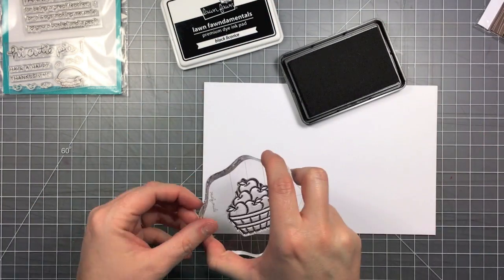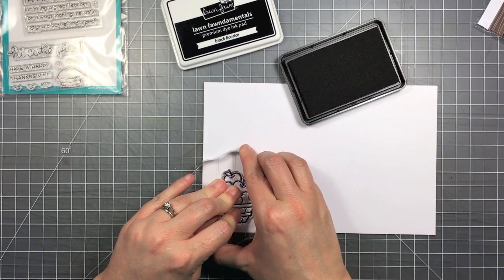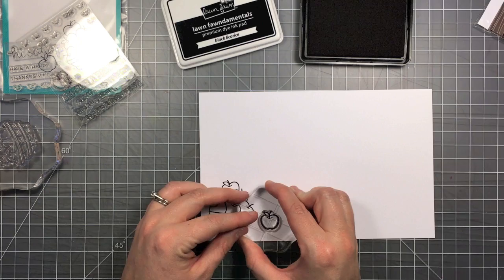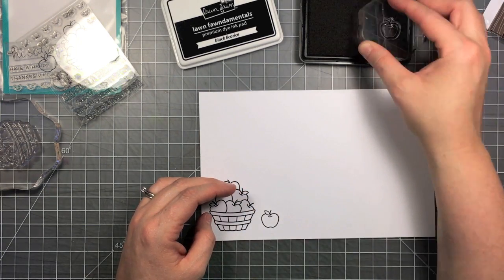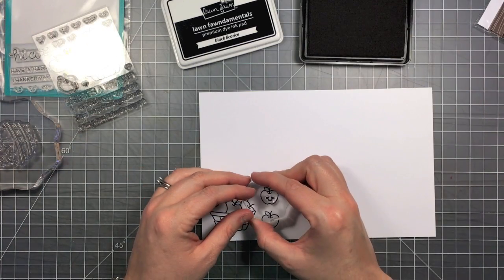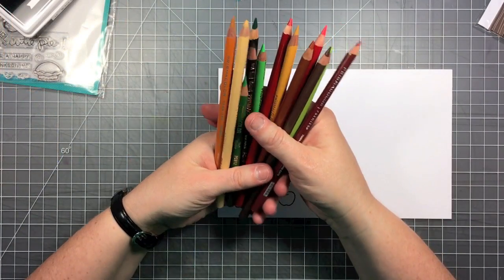First thing I'm going to do is stamp out my images — I've got this basket of apples and I'm going to be stamping it with the black licorice Lawn Fawn ink because I'm doing colored pencil coloring, so I don't have to worry about my ink smearing. I'm also going to stamp out the single apple and add a little smiley face with the little hearts for eyes.